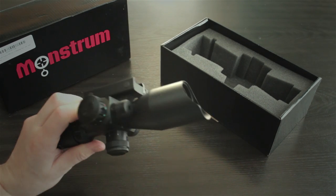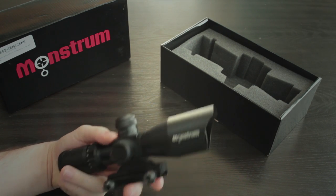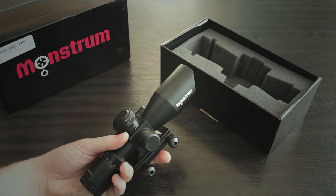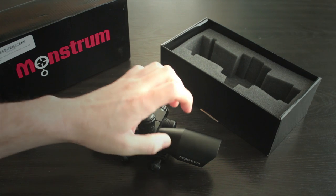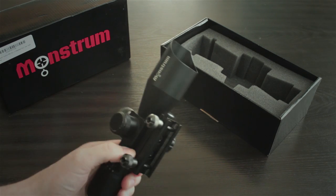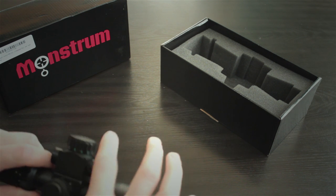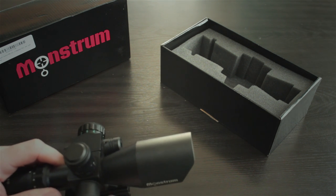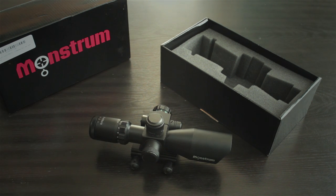It is heavy — not several pounds, not massive — but for a scope this size, lugging it around on a rifle, you notice the weight for sure. I think a lot of that is because this is all steel. The tube is steel, the mount is steel, the turret caps are aluminum, and I think maybe the laser is aluminum. But the majority of it is steel, and that definitely adds to the weight. That might also be why it tends to be a little bit more durable than similar really cheap rifle scopes.